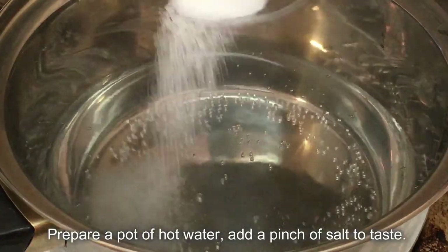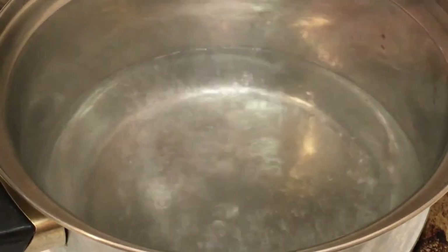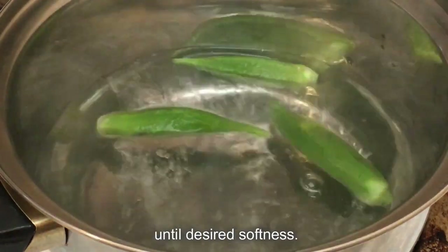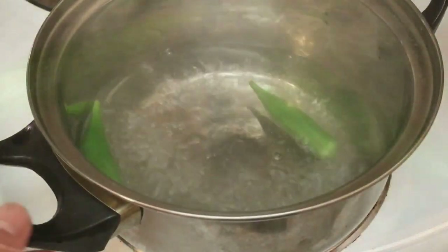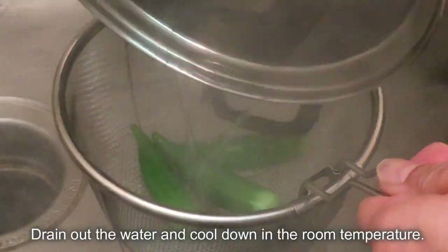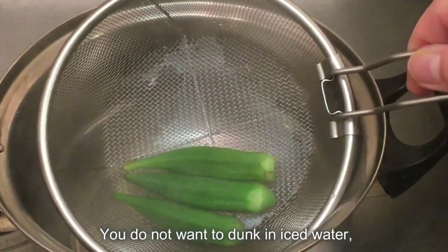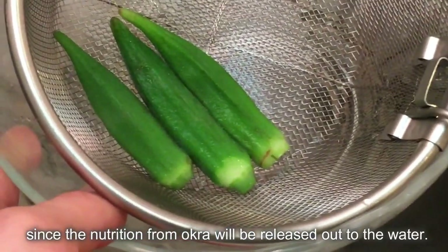Prepare a pot of hot water and add a pinch of salt to taste. Once it's boiled, cook the okra for about a minute until desired softness. Drain the water and cool down at room temperature. You do not want to dunk it in iced water, since the nutrition from the okra will be released out into the water.